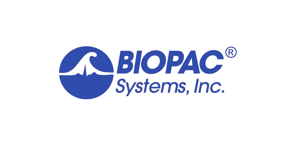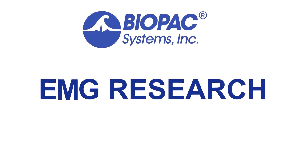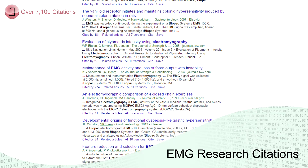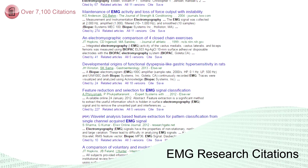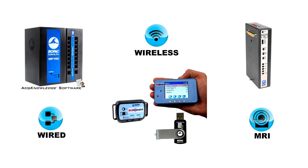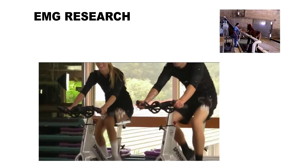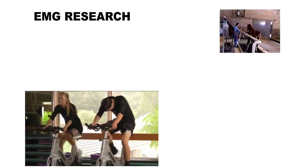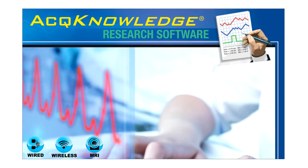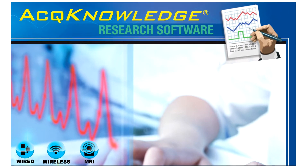BioPak Systems offers complete EMG research solutions. BioPak's EMG systems are used in top labs worldwide and have been cited in more than 7,000 scholarly citations. Hardware systems include wired, wireless, and MRI options for both human and animal research. Recording options are available for every scenario in or out of the lab. Combined with Acknowledge Software's automated routines, BioPak has the solution for any EMG research need.